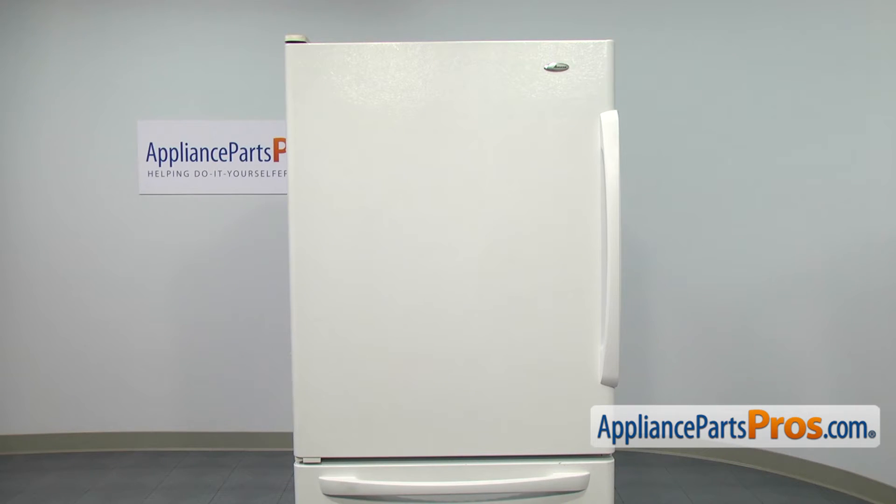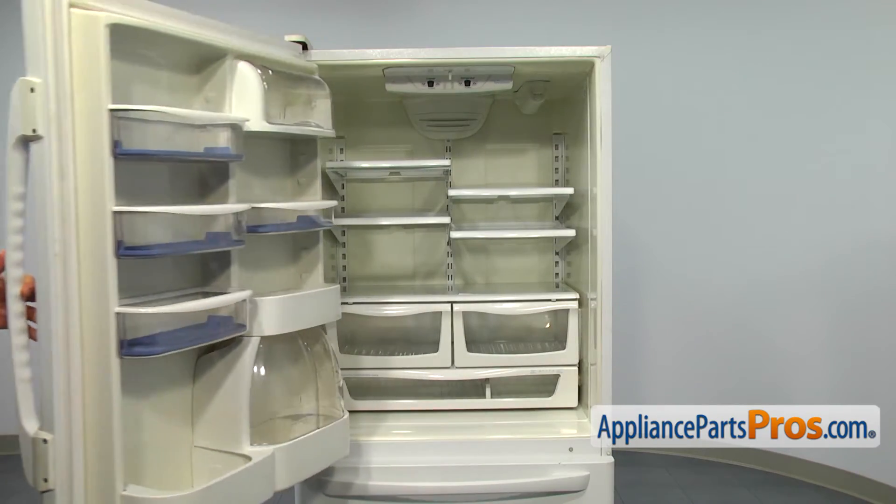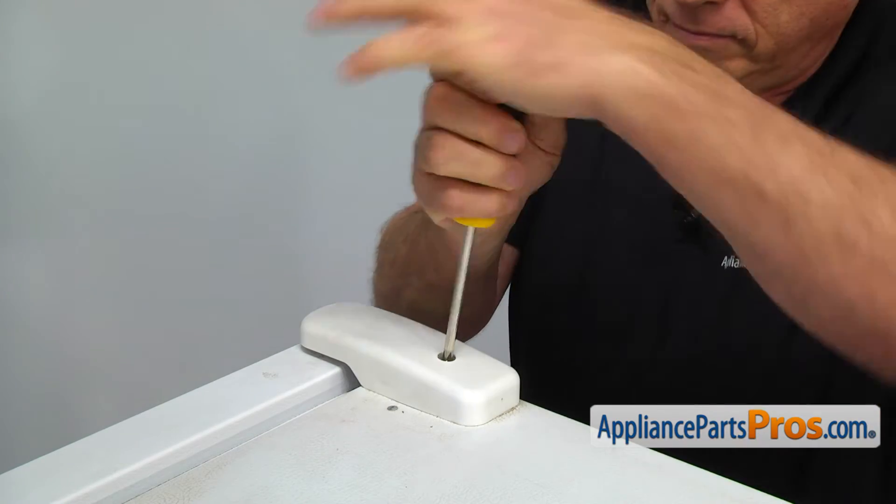To get to the part, we need to remove the refrigerator door. Empty out the door bins and shelves first. Using the Phillips screwdriver, take out one screw and remove the hinge cover.